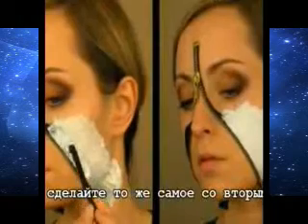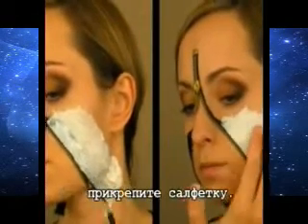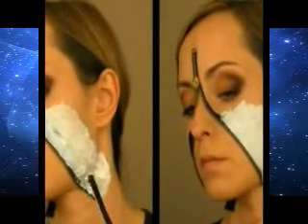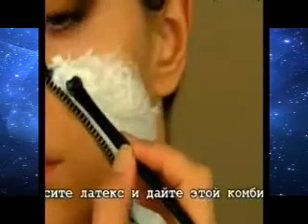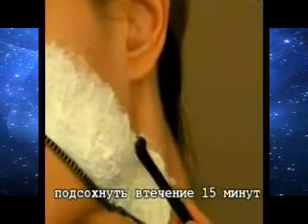Do the same with the second layer — apply some latex first, and then stick the tissue. Finally, on top of the second layer, apply some latex and let everything dry for around 15 minutes.